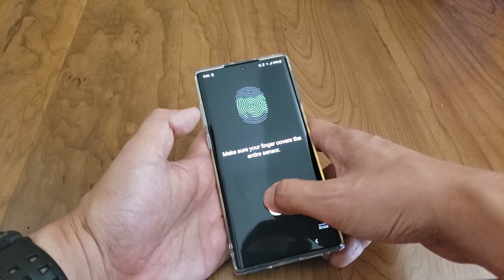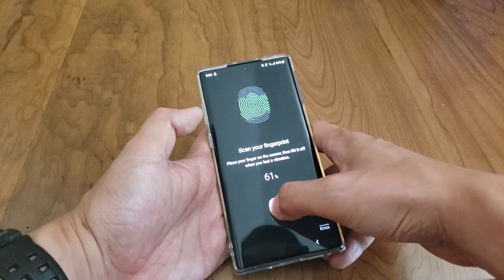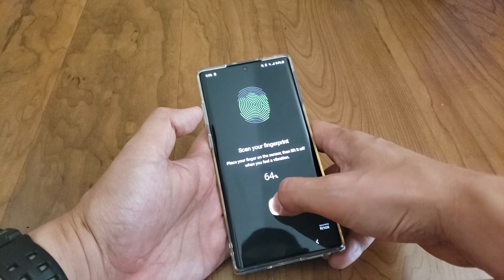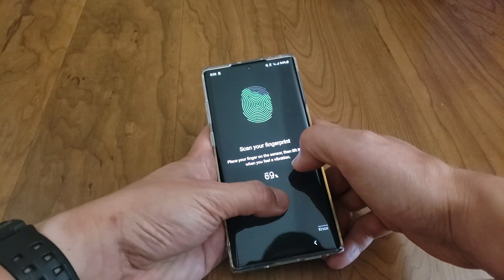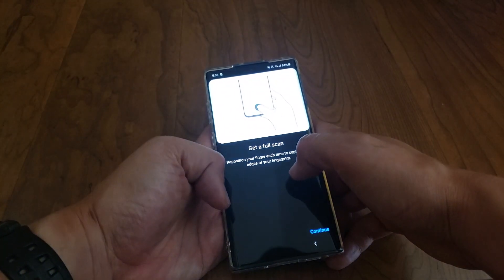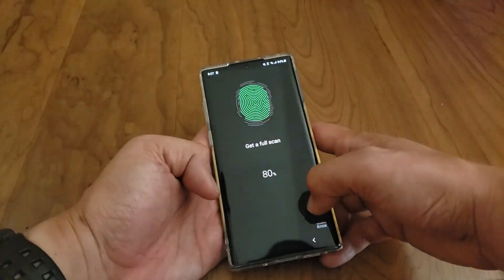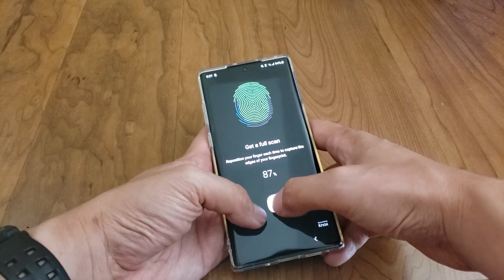Then you're going to use your other thumb and do the same thing. Notice I'm going to multiple parts of the scanner — same thing here, start with the bottom left or bottom right.